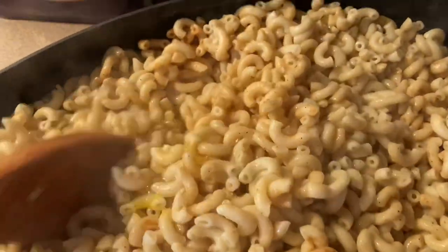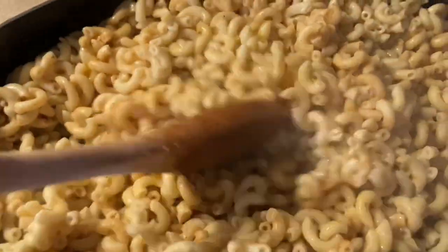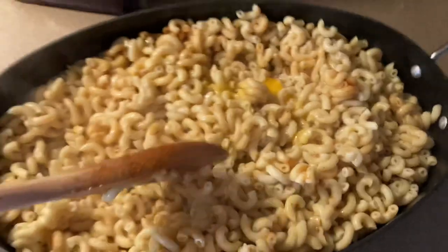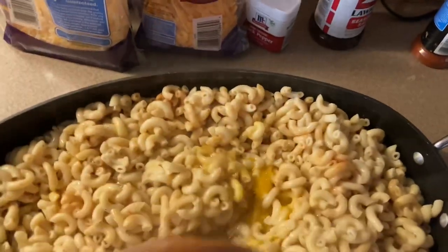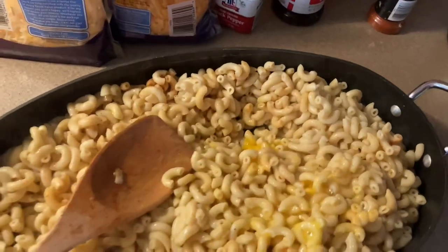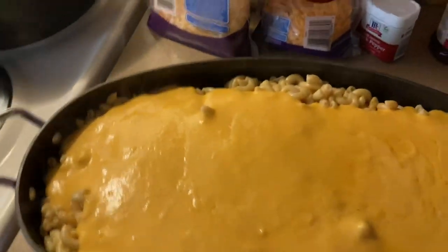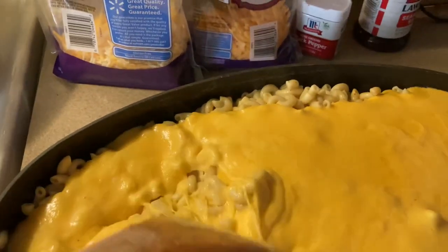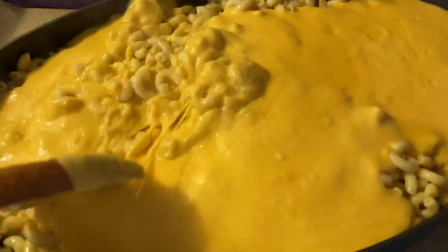So now I am stirring in the eggs — I used about four eggs in here for this size pan that I'm using. Get those mixed in real good, and then I'm going to pour my roux. Okay, we got that roux poured in on the macaroni — on the pasta — we're going to give this a good stir.